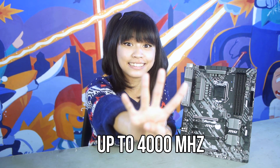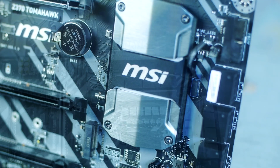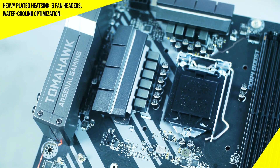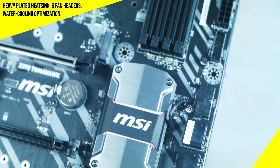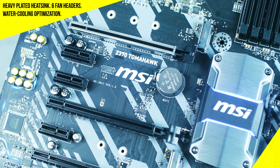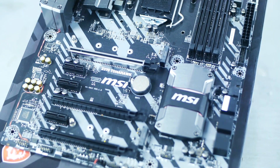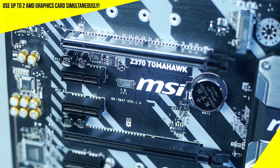By using MSI's DDR4 Boost, it can reach speeds up to 4000 megahertz. Delivering high performance can be hot, but luckily the Z370 Tomahawk doesn't break a sweat — with a heavy plated heatsink, six fan headers, and water cooling optimization, the Z370 Tomahawk stays cool when gaming. For even more performance, the Z370 Tomahawk is CrossFire ready, meaning you can use two AMD graphics cards at the same time.